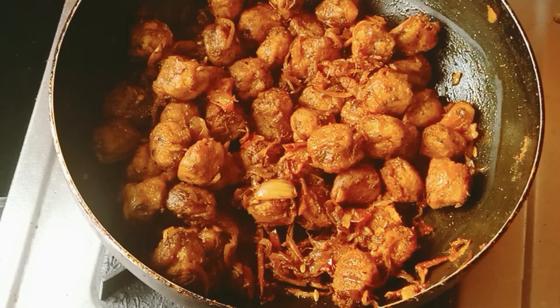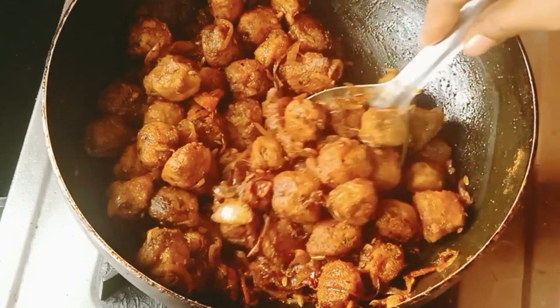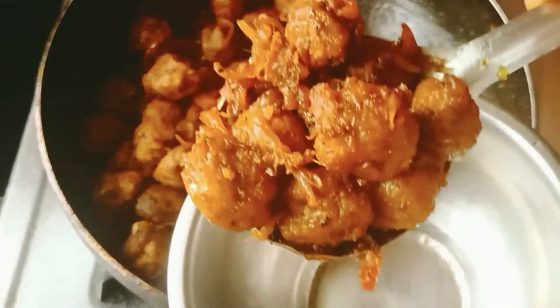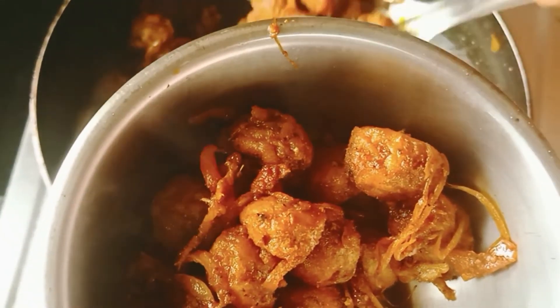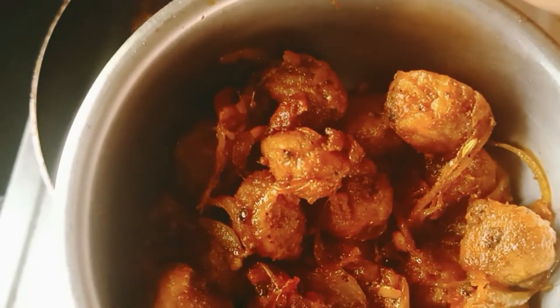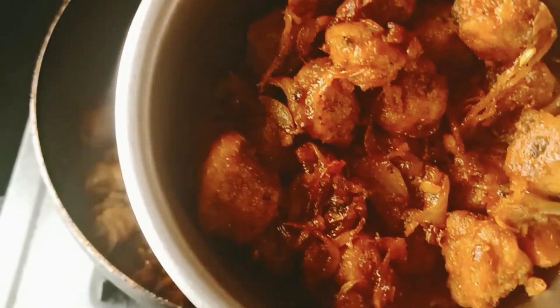If you have a non-vegetarian taste, you can try it. Please tell your feedback in the comment box. If you like, share and comment, subscribe to the channel. Thank you.